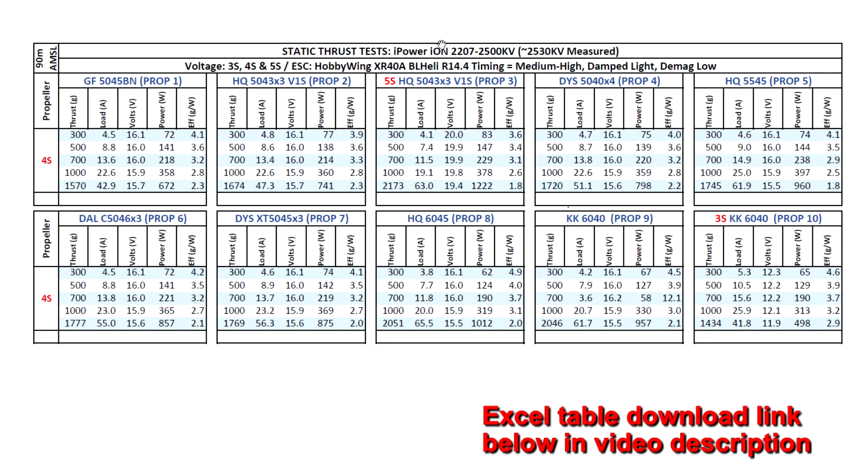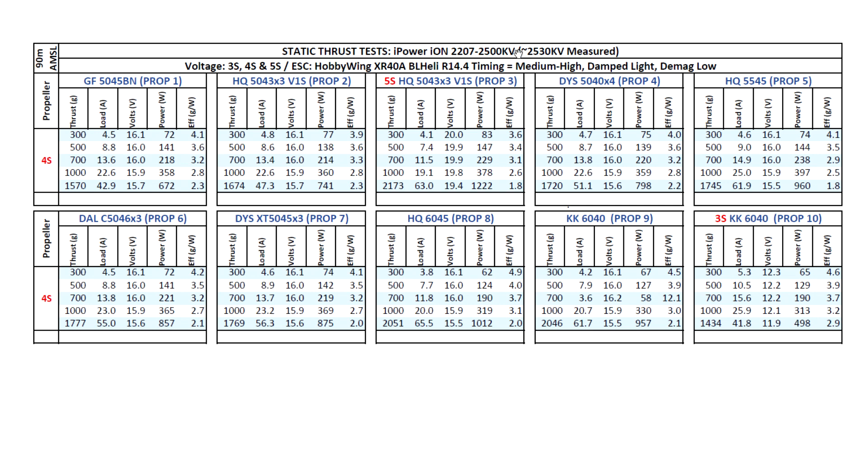Alright, let's have a quick look at the thrust results for the iPower ION 2207 2500 kV. As you saw, the motor came in very close to the spec kV at 2530. I went ahead and tested on 3S, 4S, and 5S with the usual props, starting with the Gemfan 5045BN and all the way to the 6-inch props. The motor did quite well actually for being a low to mid-budget motor — the performance is pretty good.